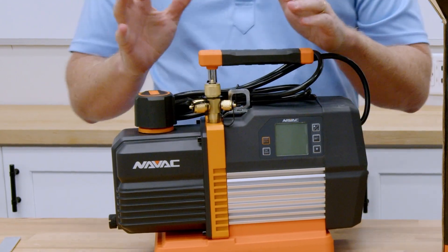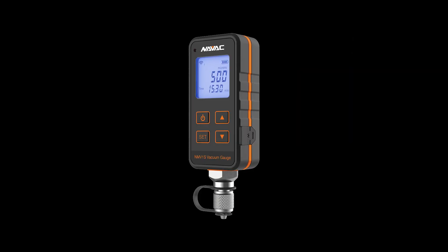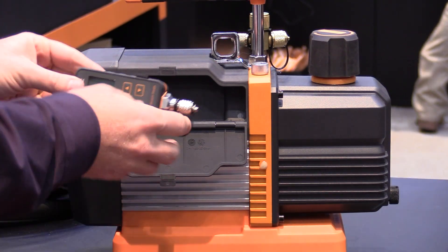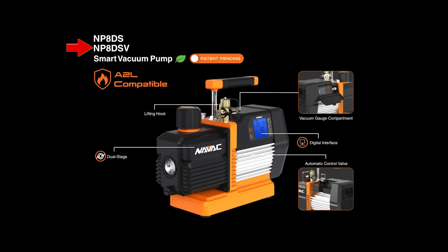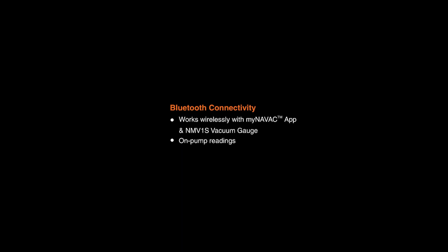The onboard display of the NP-8DS lets you connect the NMV1S vacuum gauge and shows you real-time readings. If you don't already have the vacuum gauge, you can get the NP-8DSV — same pump, just comes with a gauge. The gauge connects via Bluetooth so you can see your readings right at the pump.